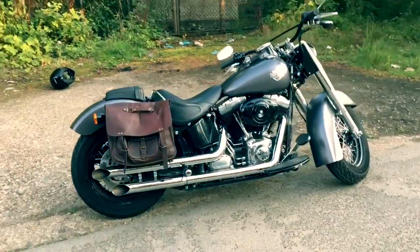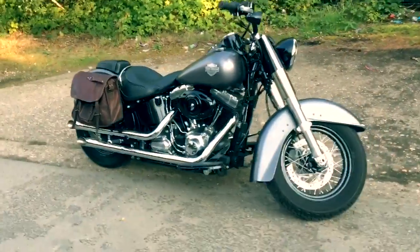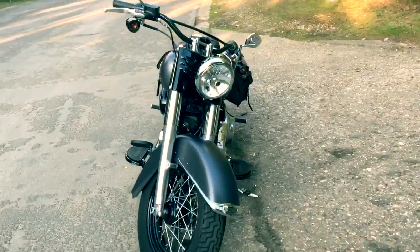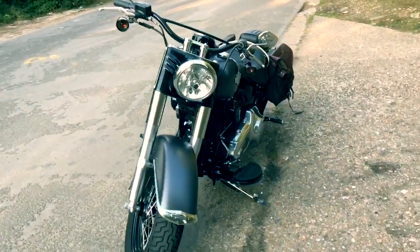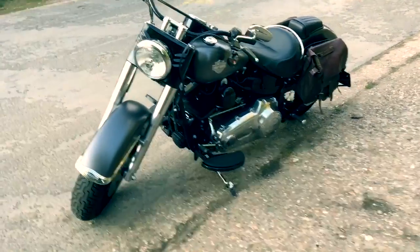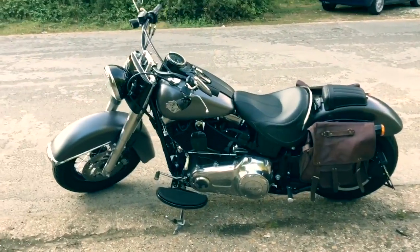That's kind of where I'm at the moment. I think in the future I might put on one of those nice retro style headlight grills — I quite like them — and some Firestone vintage style tires. But in the meantime, there she is.